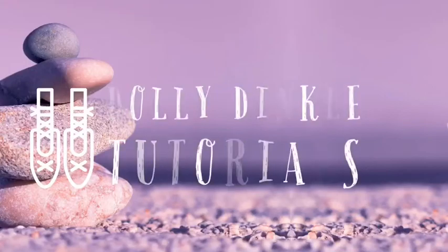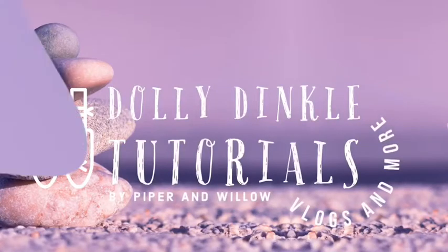Hi guys, come down here with me. Welcome back to the LJ Code Portal. Today we're doing a tutorial on how to do an airbess, which is a very important step when it comes to doing variations. We're going to be showing you a variation — I'm not going to tell you yet because it's a surprise, but this will be helpful in that variation.